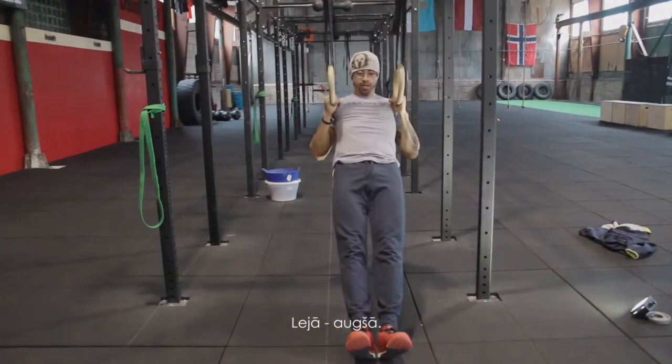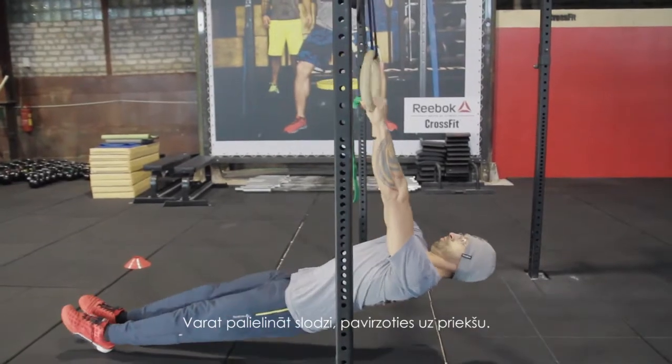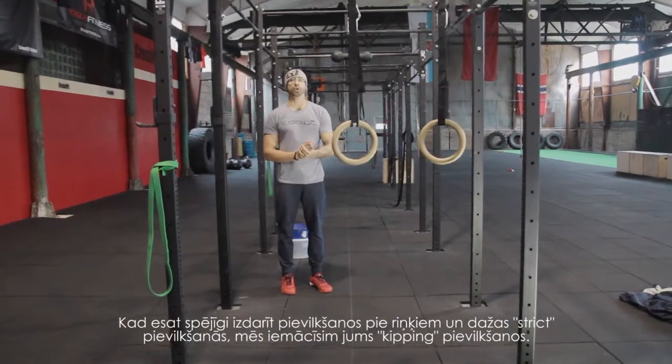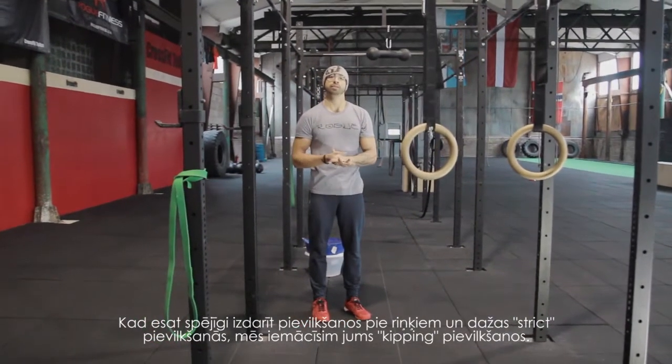Open, and stand up. You can increase the difficulty level by going even further forward with your feet.